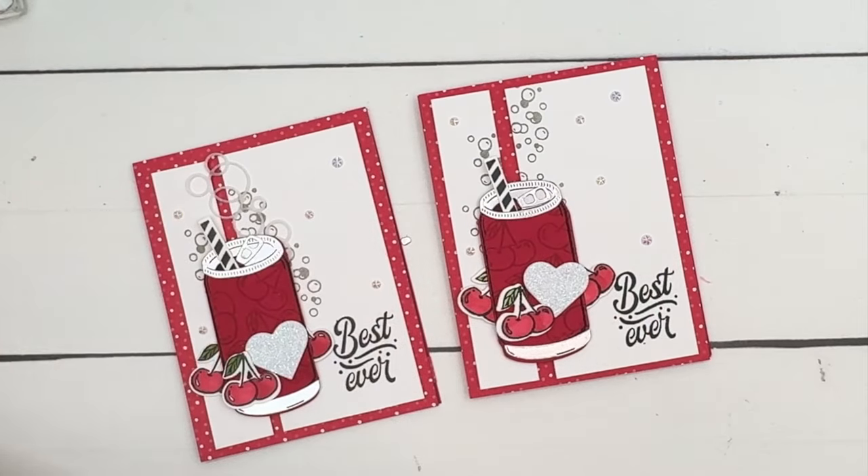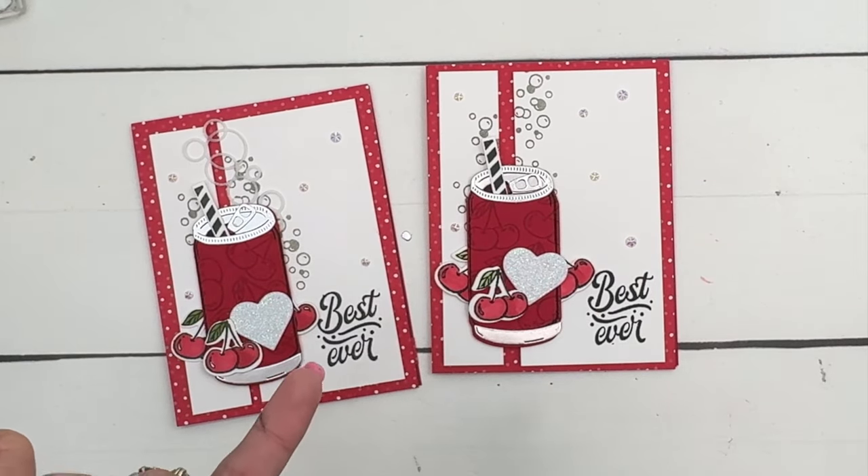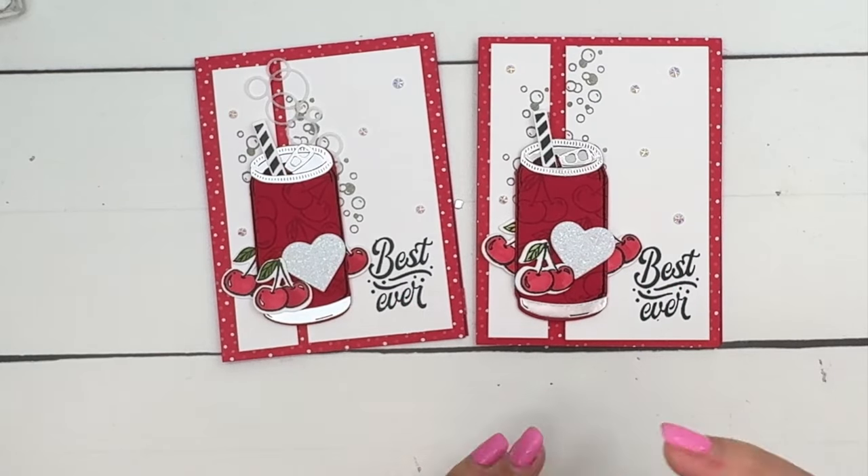And there you have it — a really fun, festive, cute little card. I think that would be either a great thank you card or even a birthday card. Make sure you click the link here on YouTube and go back to my blog. I will have two other Simply Sparkling projects to share with you as well as the measurements and the supply list. Thanks everybody, bye-bye!